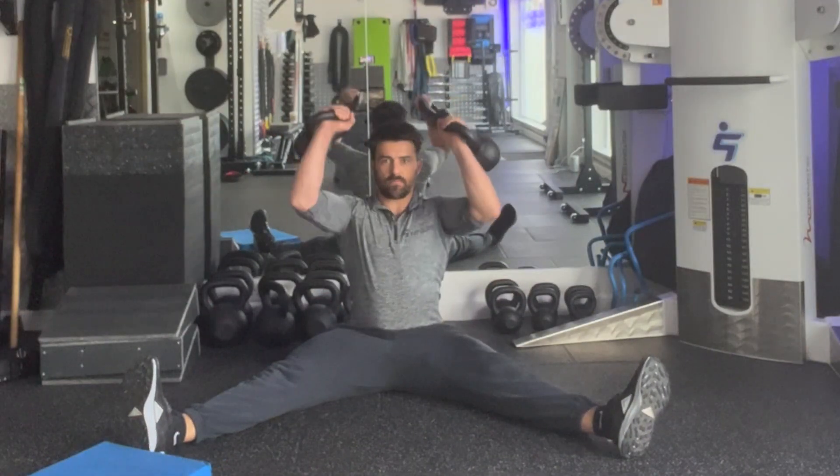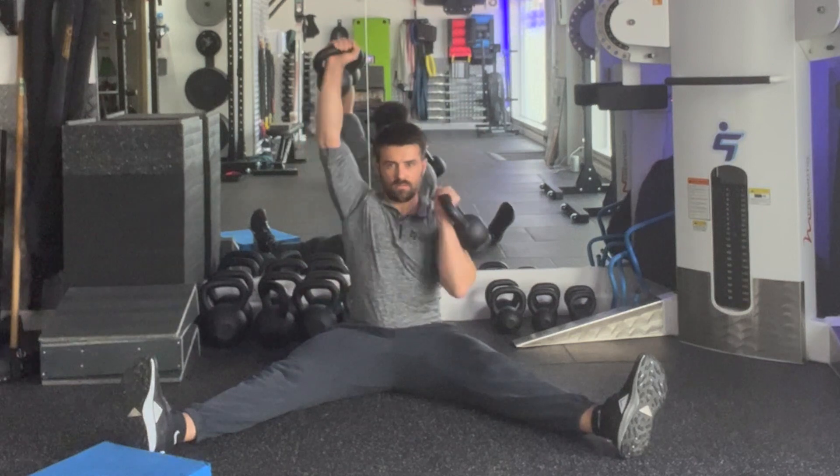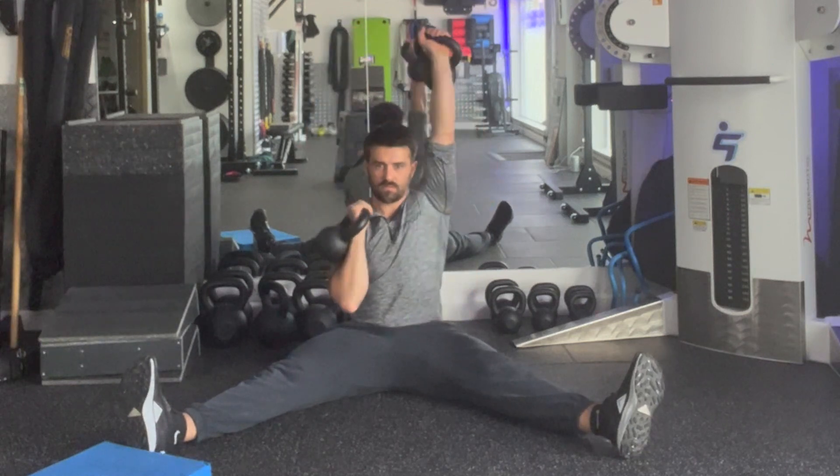From there, you're going to press one arm up. As you bring one down, you're simultaneously going to take the other one up, repeating alternating sides for the prescribed number of repetitions or length of time.